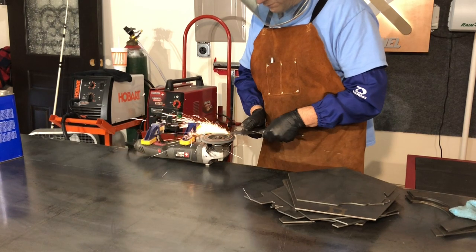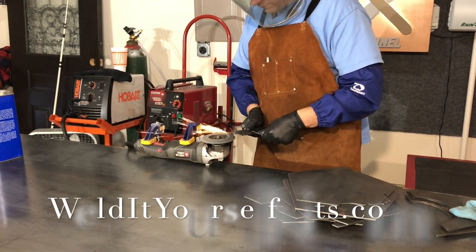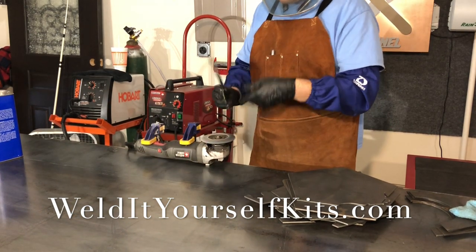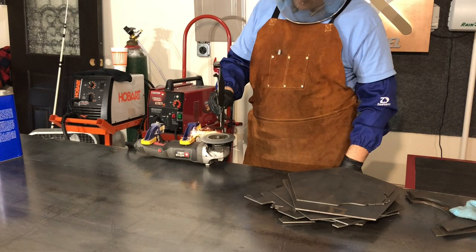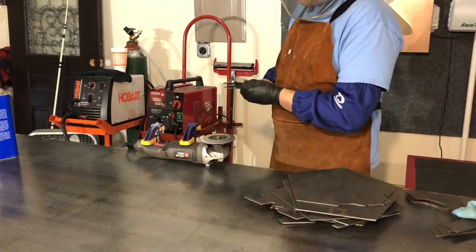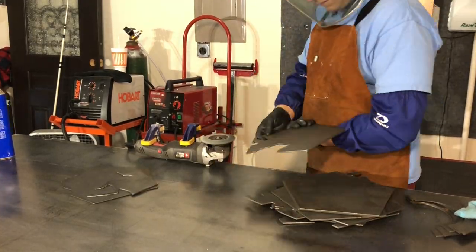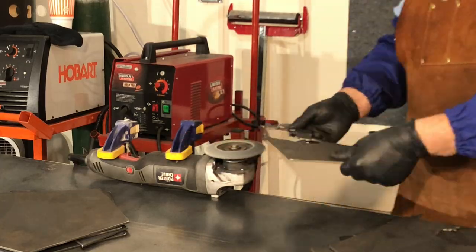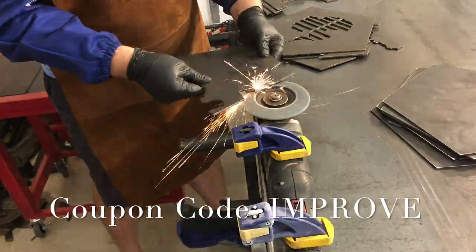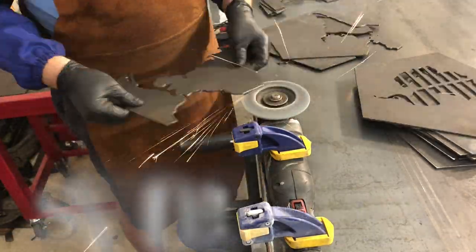Jumping right in — I am working on a globe that I got from WeldItYourselfKits.com. I'm friends with Richard over there. We did a video together; I'll put a card right up here showing the Improvement Channel logo that we built, and that sign is actually mounted right behind me. If you do order something off WeldItYourselfKits.com, be sure to use the coupon code IMPROVE and you'll get an additional 10% off, and Richard will know I sent you.